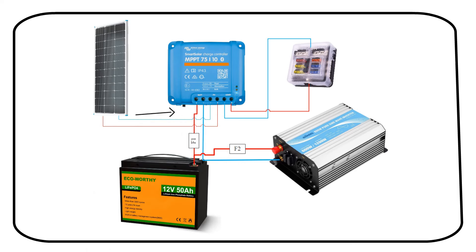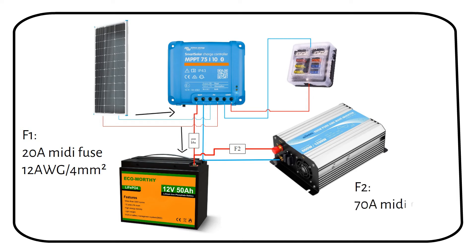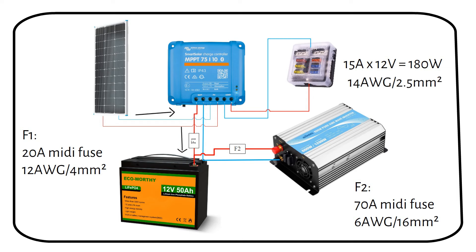We can wire the solar panels straight into the charge controller without a fuse. From there, the wires go to the battery. F1 is a 20 amp midi fuse with a 12 gauge or 4 millimeter square wire. Then wires go to the 600 watt inverter, requiring a 70 amp midi fuse and 6 gauge or 16 millimeter square wire. The DC fuse box connects to the load output of the charge controller — no additional fuse needed as it's already protected. The maximum power this output can deliver is 15 amps, so 15 amps times 12 volts equals 180 watts. If your load is larger, wire directly from the battery terminals with a fuse, using 14 gauge or 2.5 millimeter square wire.